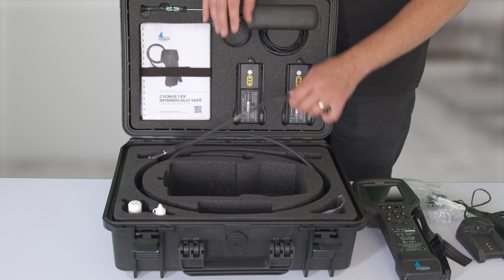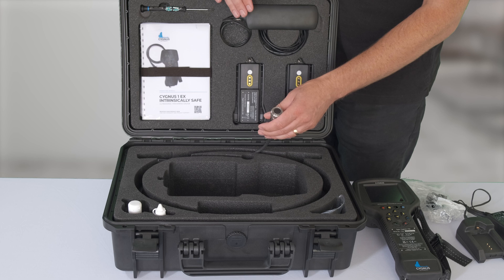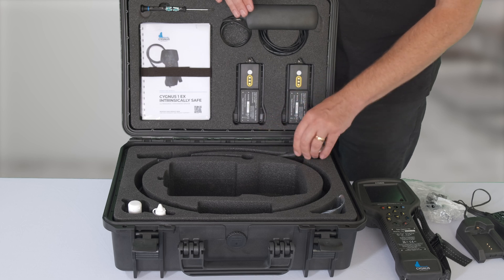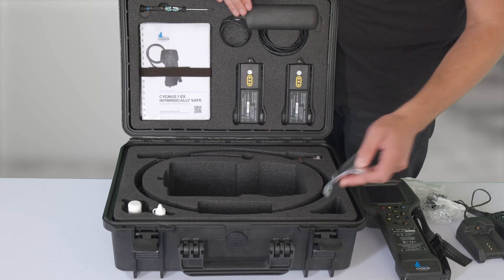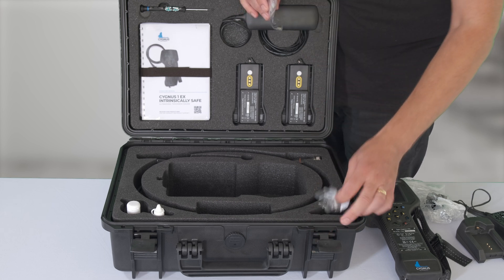The next important thing is the probe itself. It comes with an S2C single crystal probe with the sleeve. You also get some spare membranes to go with it and a test block to use before you operate it.